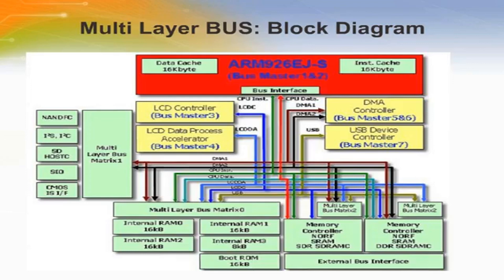The ARM926EJ-S 32-bit RISC CPU core deployed in the TMPA910CRA-XBG offers flexible size instructions and data caches in a memory management unit.